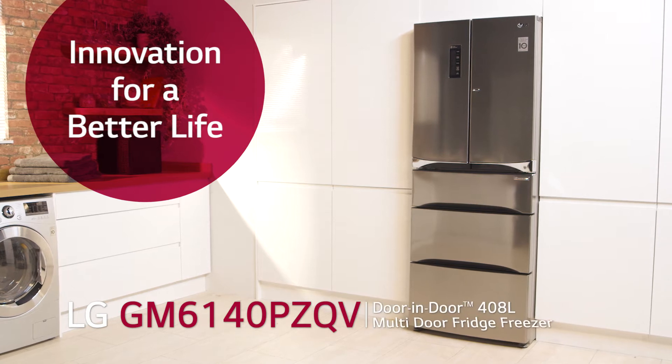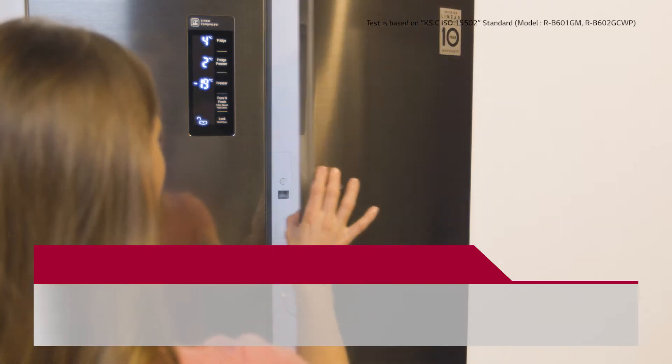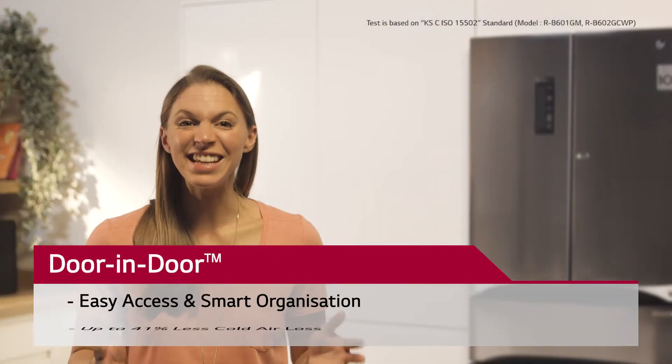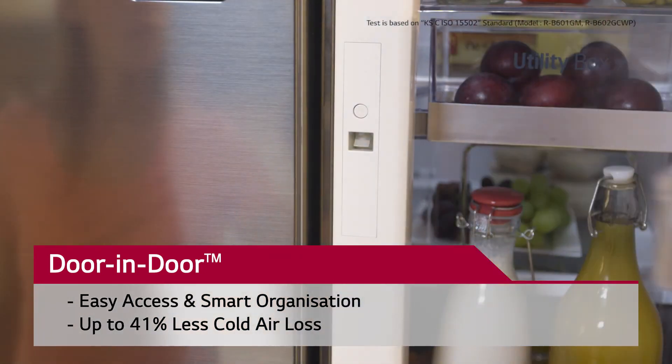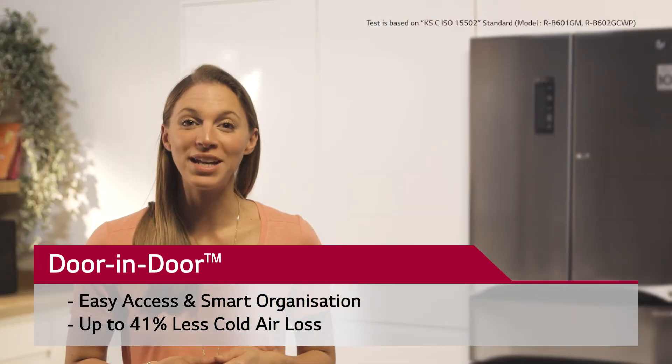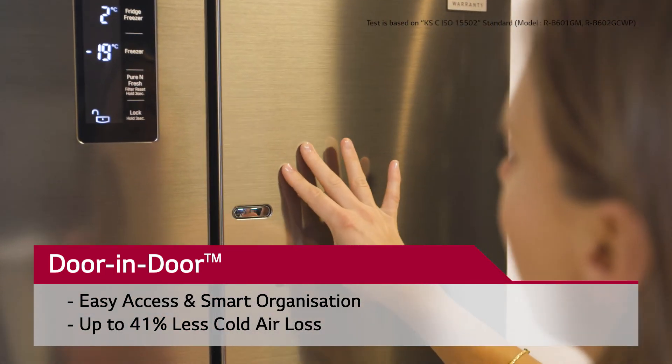Our LG American style fridge freezer provides us with amazing storage space and it looks perfect in our kitchen. The door-in-door design looks great, is easy to operate and saves us money. At the push of a button we have instant access to a compartment within the main door, allowing us to grab our daily essentials quickly and easily without letting the cold air out.